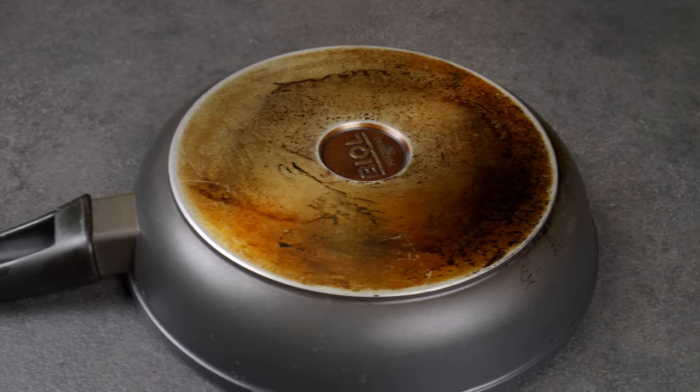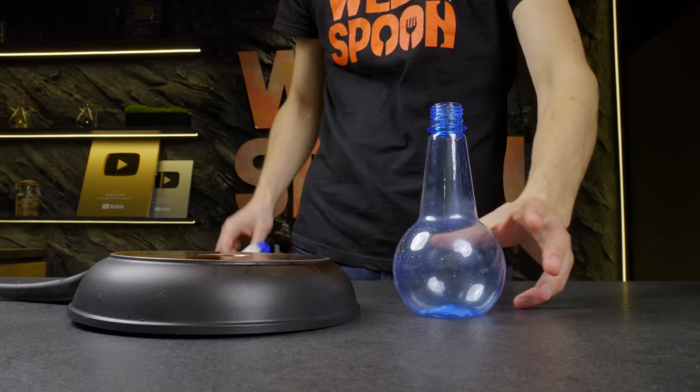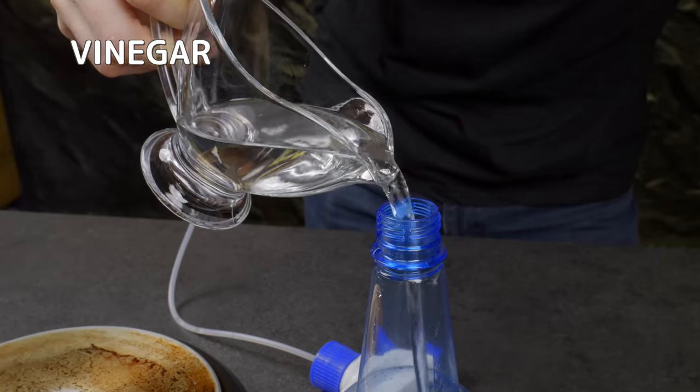I think you know a lot of ways to clean off the soot in a frying pan. Here's another one for you to add to your collection.